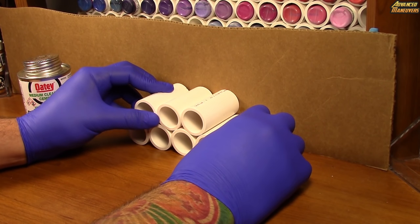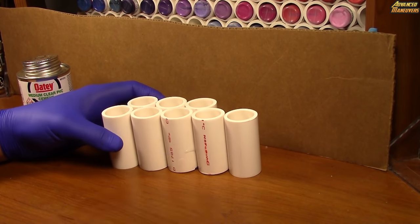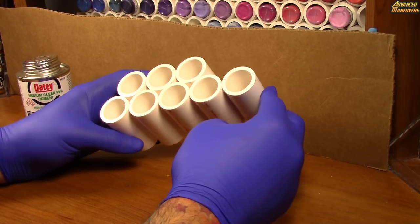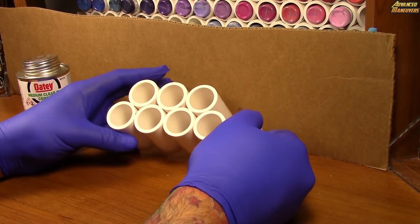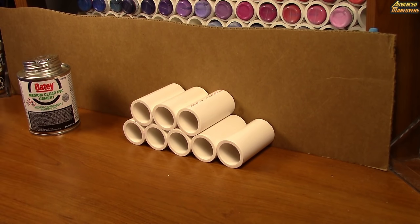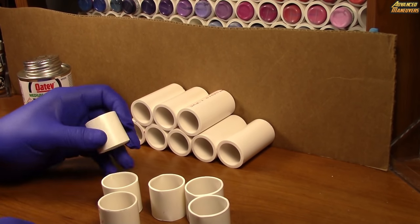Now that I have my basic structure, you can see I'm already able to lift this up. In about six minutes I've already got enough to hold eight paints. So I'm going to set this back up and pull over my smaller P3 paints. As I said, this is something new I haven't really tried yet.